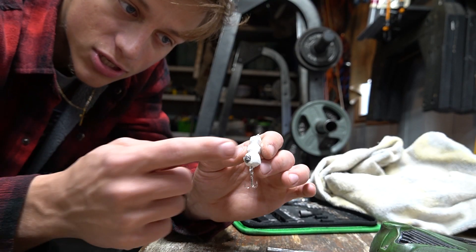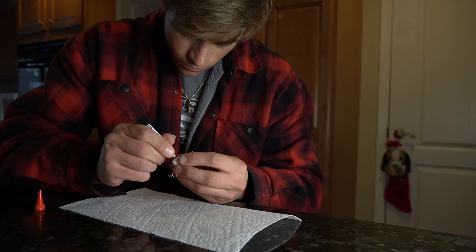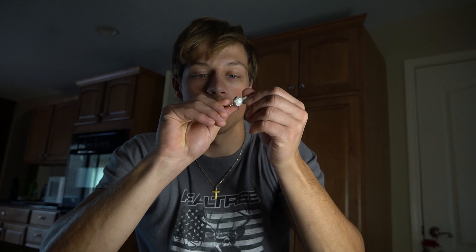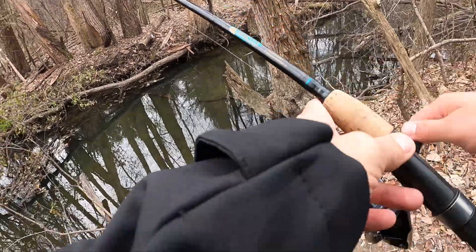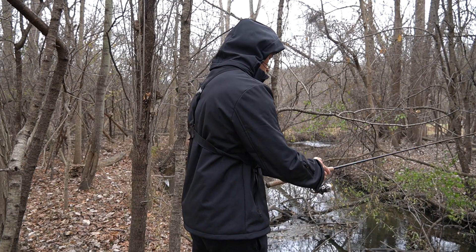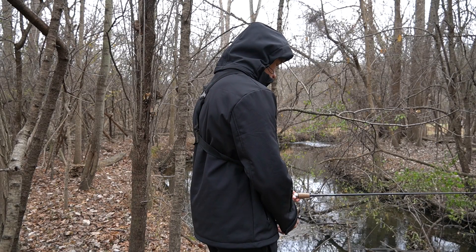The weight is now in there — I'm just gonna super glue it so it doesn't fall out. Unfortunately, I super glued the hook and ripped off some of the paint. I didn't even think about that. The weight's in there though, so that's good. Back at the creek, this time with a lure that actually sinks. It's quite a big lure for these little chubs so I'm not sure if they'll eat it, but at least it sinks — and low-key it has some nice jigging action.